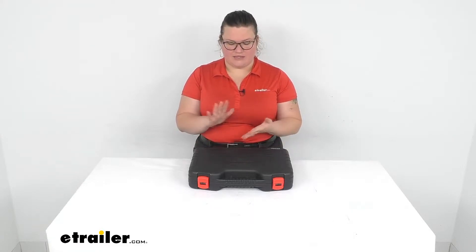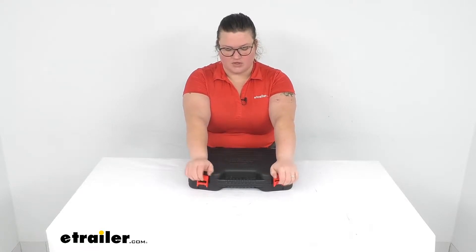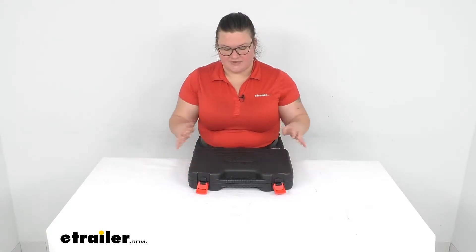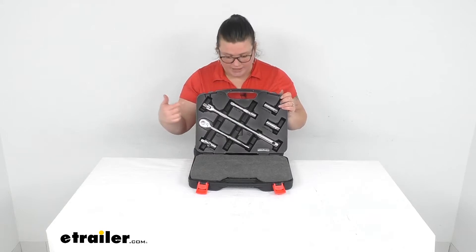Hey everybody, I'm Ellen here at eTrailer.com and we're going to be taking a quick look at the ratchet set from Performance Tools. This gives you a lot of options for doing any kind of maintenance on a vehicle or just to have around the shop. What's different about this kit versus some other ones we have here at eTrailer.com is that it does come with some larger size sockets as well as a breaker bar.